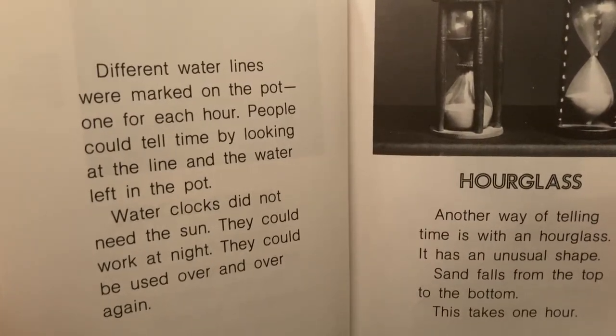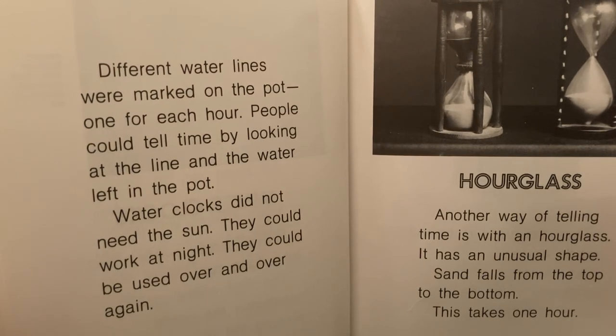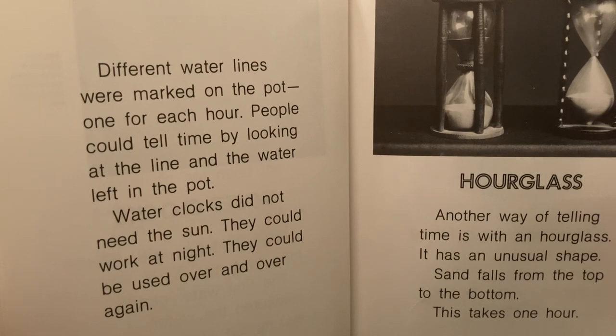Different water lines were marked on the pot, one for each hour. People could tell time by looking at the line and the water left in the pot. Water clocks did not need the sun. They could work at night. They could be used over and over again.